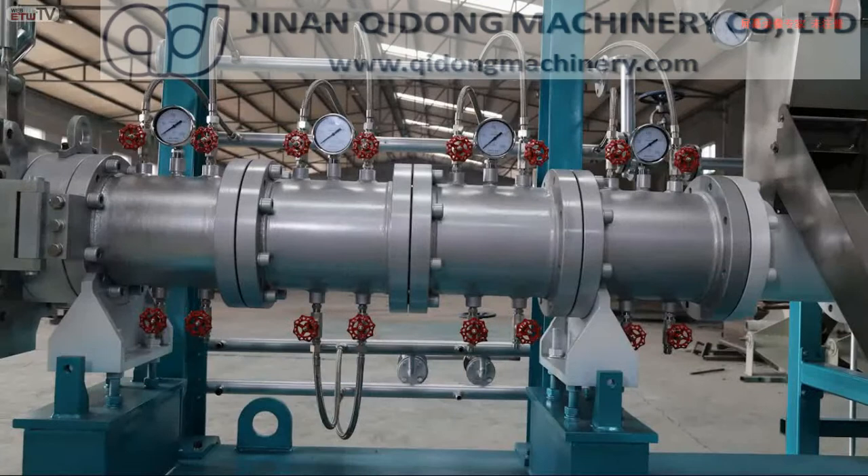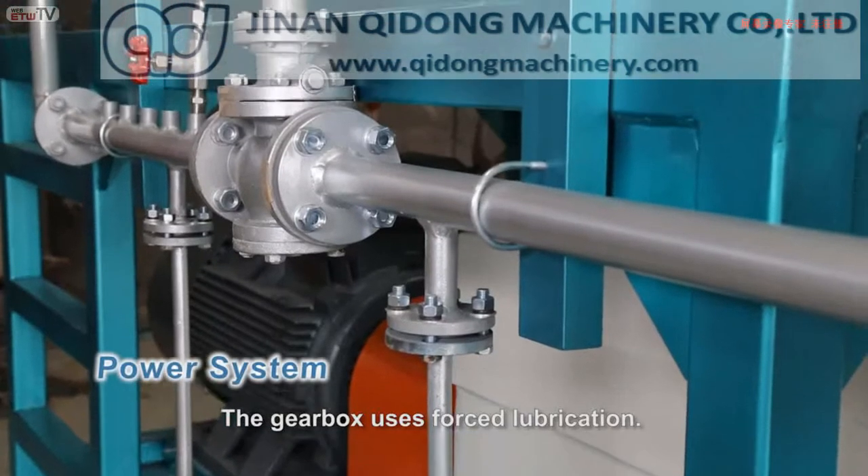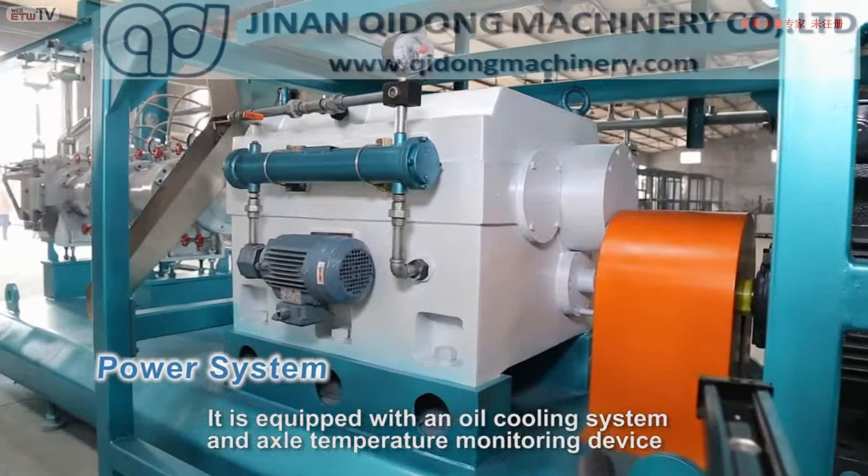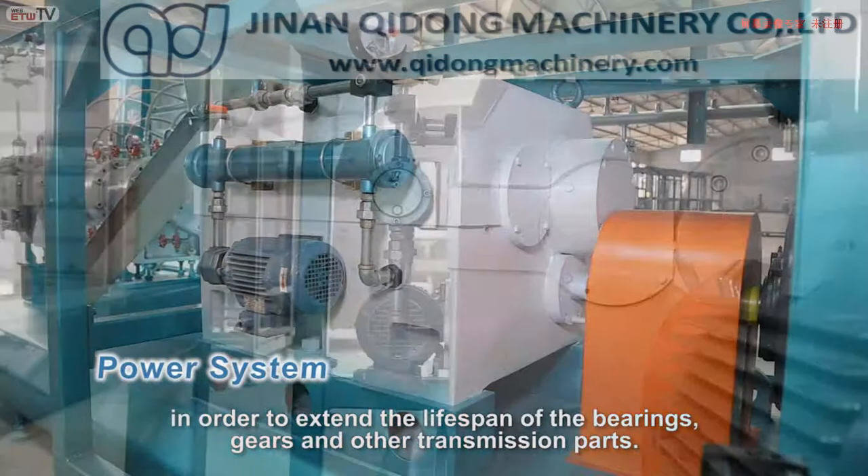The gearbox uses forced lubrication. It is equipped with an oil cooling system and axle temperature monitoring device in order to extend the lifespan of the bearings, gears, and other transmission parts.